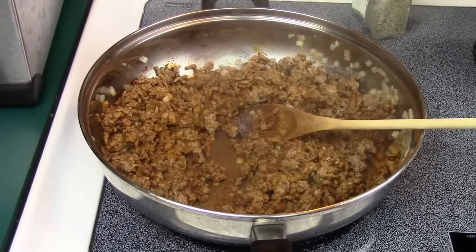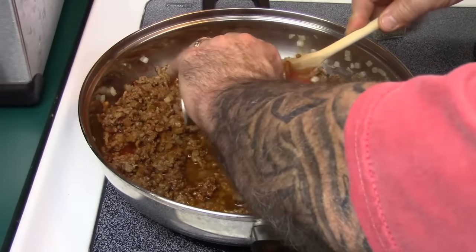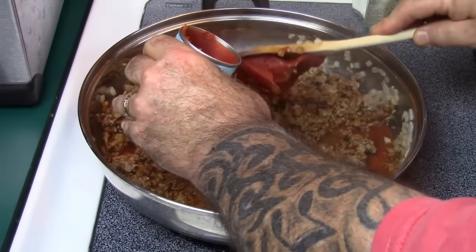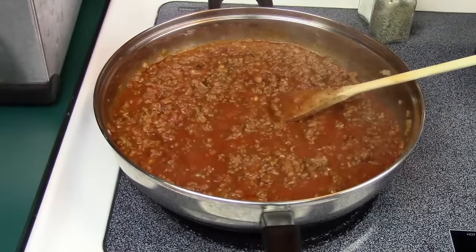I'm going to add in about a cup of water, and also going to add in one six-ounce can of tomato paste. I'm going to go ahead and work this in really good, get all this blended and mixed in well, and we'll be back.